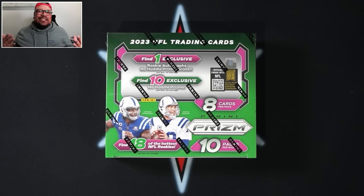What's going on everyone and welcome back to another video. Today I'm going to open up the newly released 2023 Panini Prism. This is the No Huddle edition box, and I'm going to open up a box for you guys so you can see what this product has to offer.